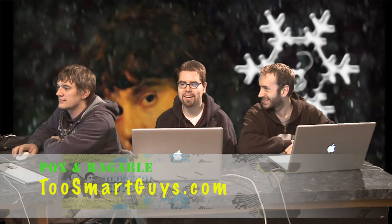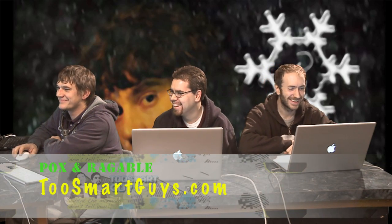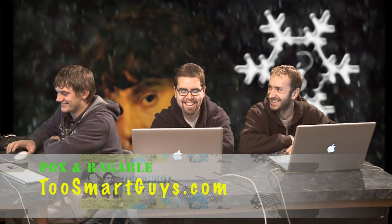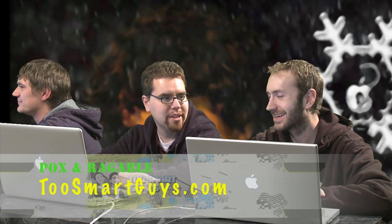Hi, I'm Fox. I'm Ragable. And we're the two smart guys or something. Oh, and Couch Guy, our lovely video assistant. What are we covering today?